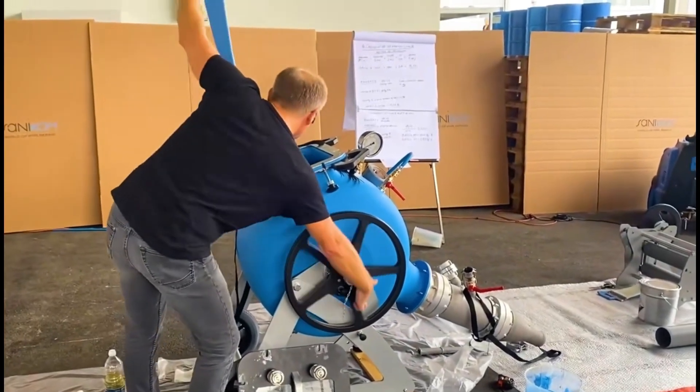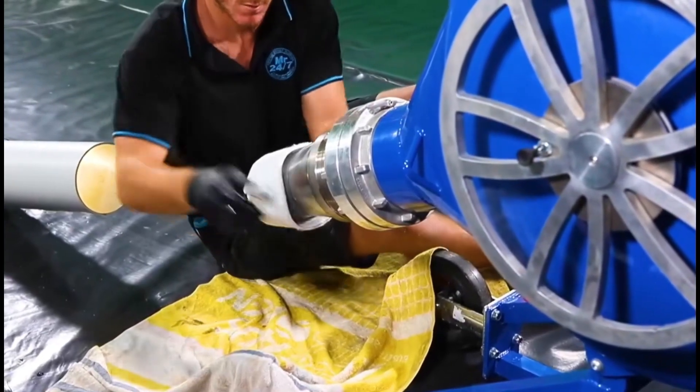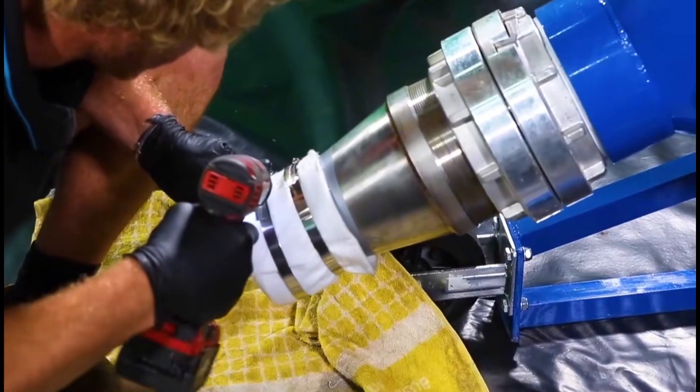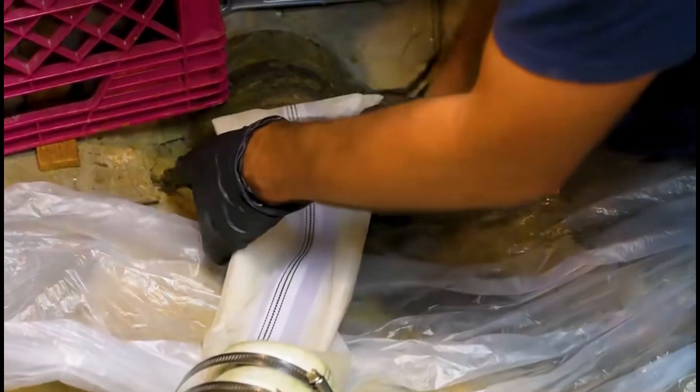After completing this step, the worker will wind the soft tube into the machine, use the blower to blow the head of the soft tube out, then flip the soft tube onto the outlet, use a steel ring to fix it, then add a small section of transition pipe.